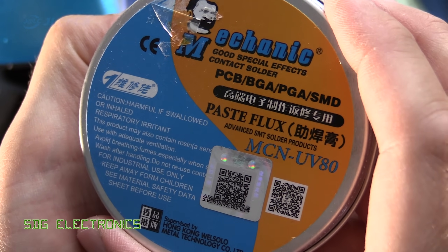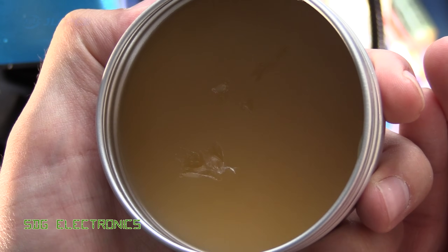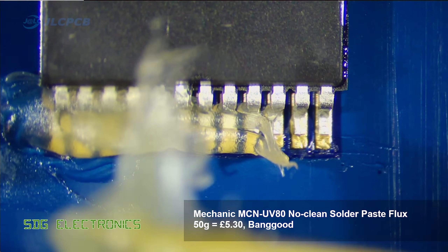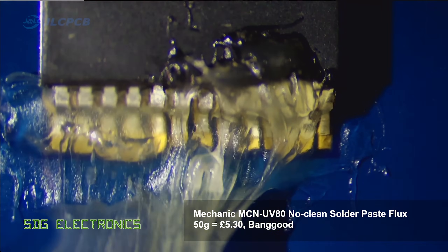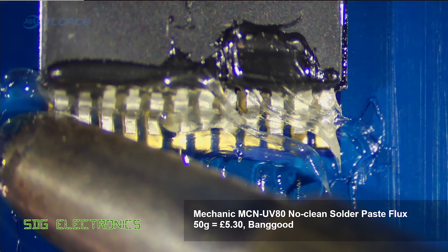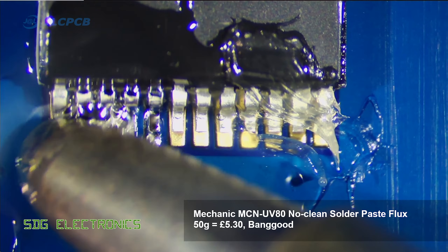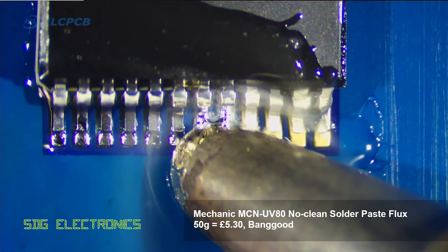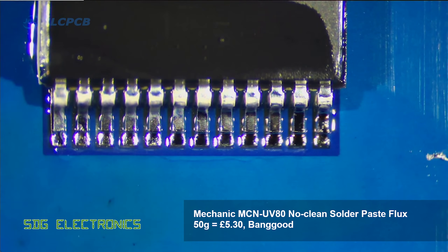Next we've got the Mechanic solder paste, and this seems to have quite a lot of rosin content — it's got that deep amber colour. Again, applying this with a cocktail stick because it's not in a tube, so a little bit messy and inconsistent with the amount being applied. But once you apply the soldering iron tip to the pins, the flux starts to boil off. I just missed the first pin so had to move backwards again, but we get good wetting of solder onto all of the pins. It flows really nicely and gives a really nice finish.